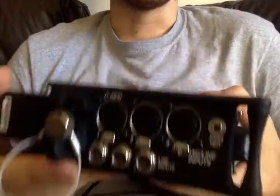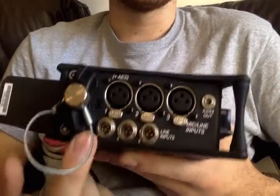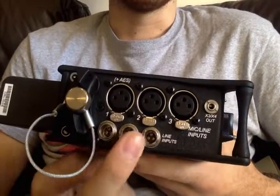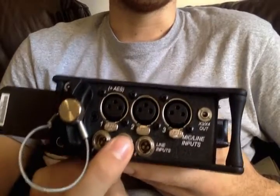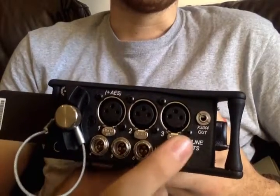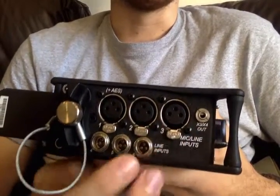I did a video on how to set these all up in the menu, so this is just basically explaining that we have three XLRs, three line level ins as TA3s. If you need to get a connector in, the male will fit into this female connector. You also have your X3 and X4 outputs, which are customizable in the menu.